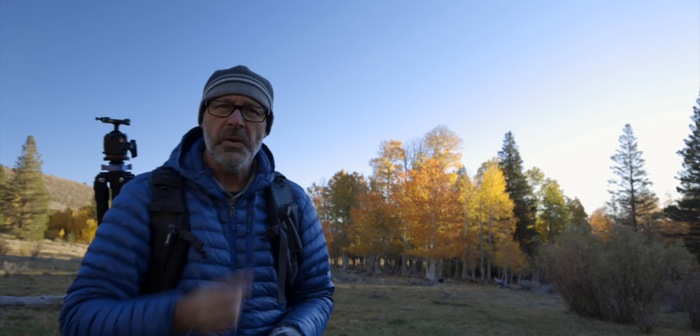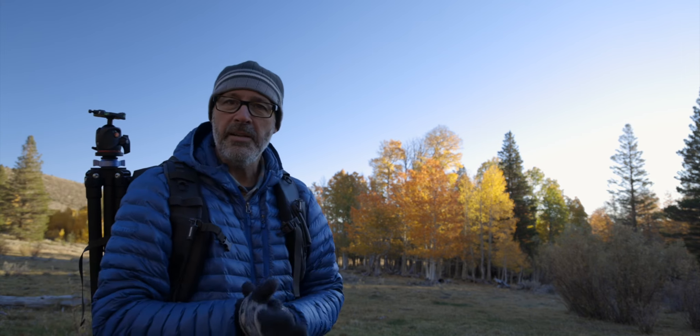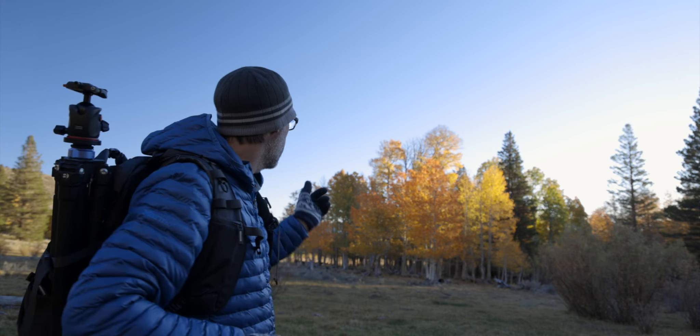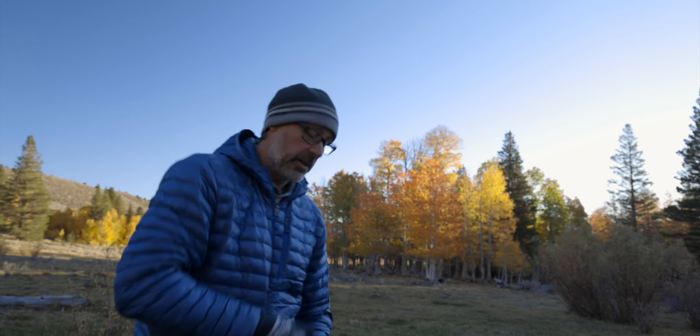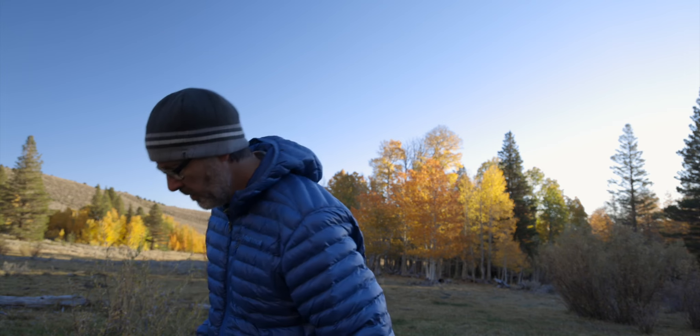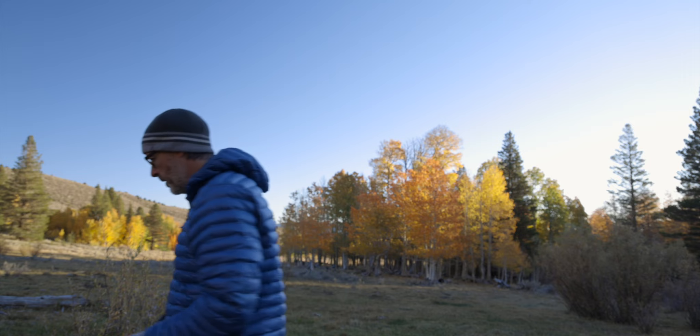So I left that tree because it wasn't quite doing what I wanted, but these trees right here look pretty cool being backlit, so I'm gonna set up and try to figure out a quick composition on this one. It's a little muddy around here.